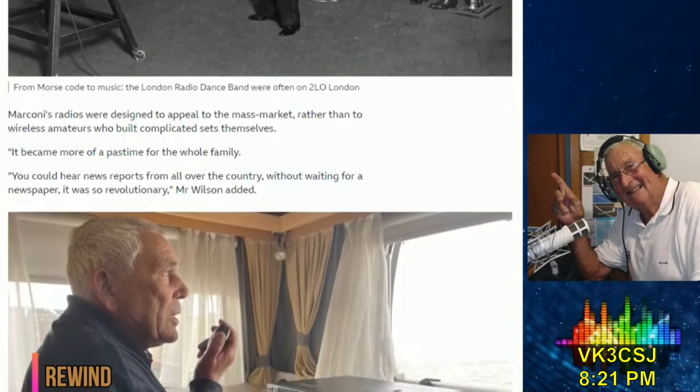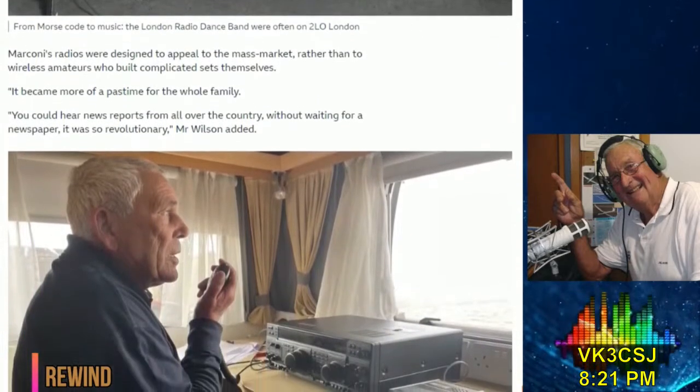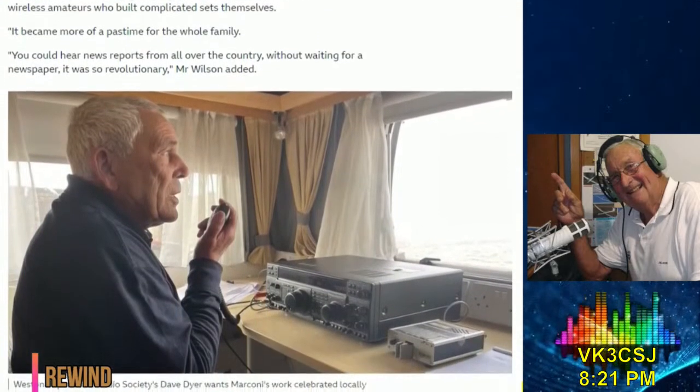Its first London station was called 2LO and broadcast from Marconi House, the headquarters of Marconi's company. My time is up. I'm John Knox, VK4FJRK, and this has been Rewind.